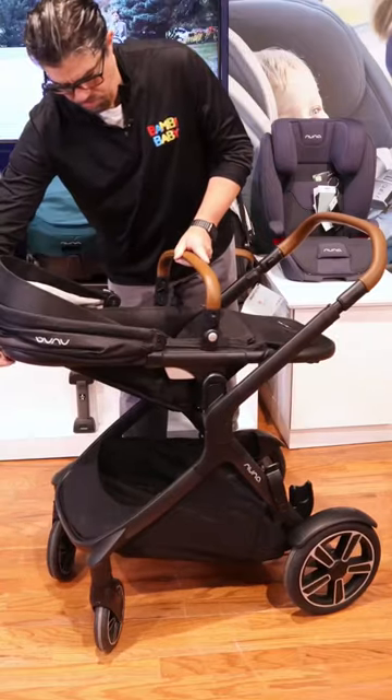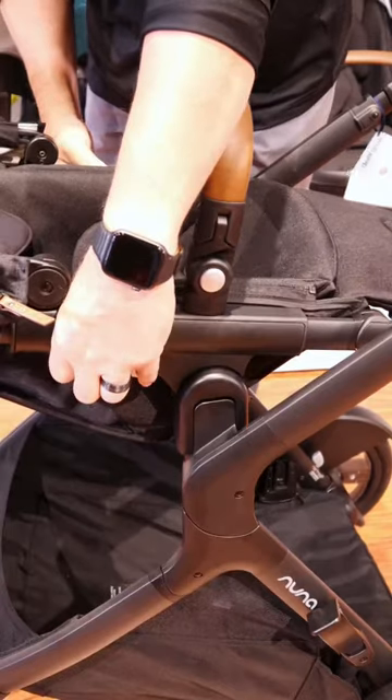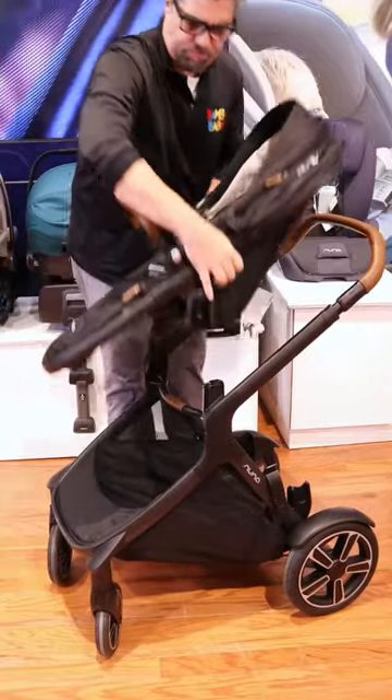The DemiGro has a multi-position adjustable seat. It comes out very simply by squeezing the two triggers. You can reverse it and face it forward.